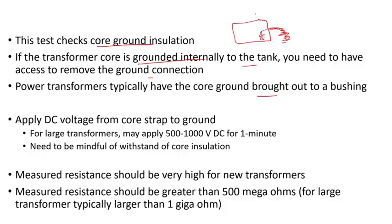To perform this test, all you need to do is remove the jumper between the bushing and the ground. But if it's grounded internally, unfortunately you cannot perform this test without getting inside the transformer and removing that jumper, which may require lowering or draining the oil — a very laborious process. Large transformers typically have the core ground brought out externally through a bushing.